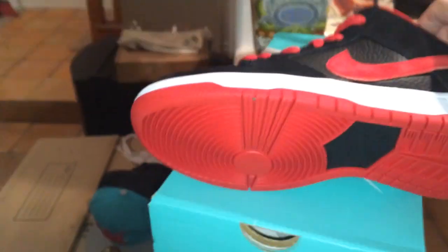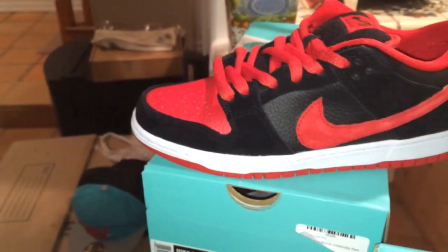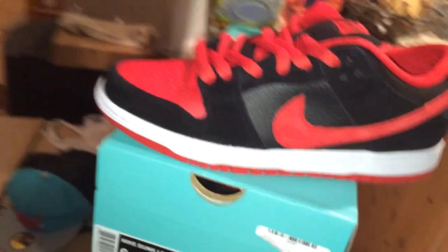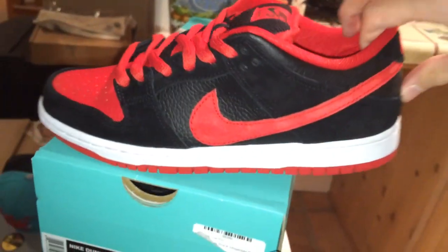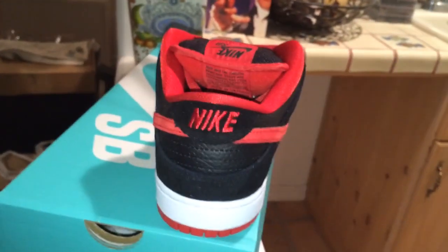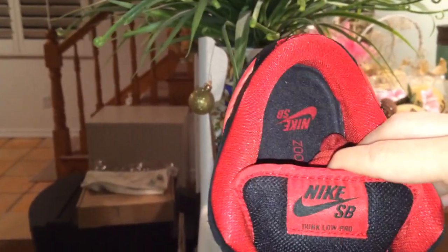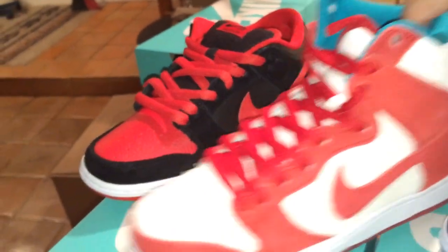Red outsole, black hit, white midsole, red pebbled leather toe, black pebbled leather side panel and around the ankles. Then you got black nubuck around the toe eyelet, around the back, on the back panel. Red Nike stitched in, red Nike SB patch with the black Nike SB stitched in. You see that Nike SB zoom arrow in red on that black insole. And yeah, that's my newest pickups.